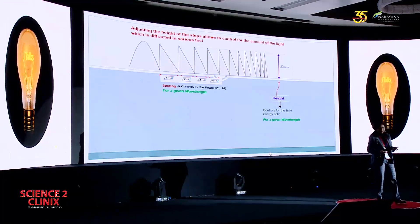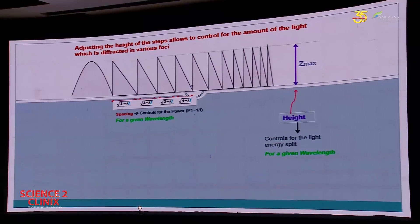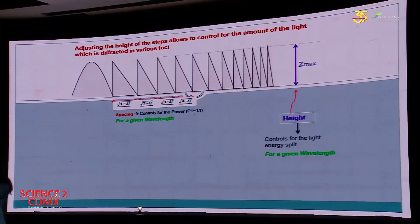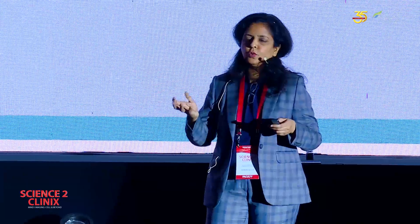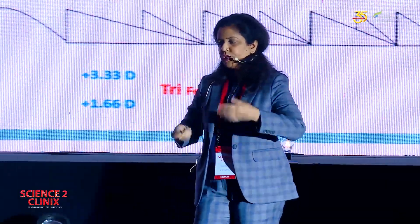I wanted to understand what these trifocal lenses are. Dr. Damien Gatinell's article made all my concepts clear, and I want to share some of it with you because it helps in deciding the type of lens to use. In a bifocal profile, if we adjust the step height, we can control the amount of light diffracted in various foci — that is, how much goes for distance and how much goes for near. And if we adjust the spacing or width of the steps, we can control the near power. So anything can be customized. In a trifocal lens, consider two diffractive elements: the top one has a power of plus 3.33 and the bottom one has a power of 1.66. When you combine these two profiles, it becomes a trifocal profile. It's that simple.